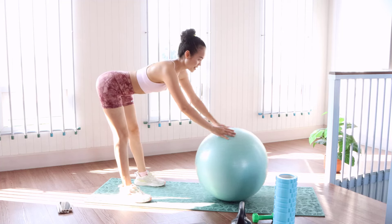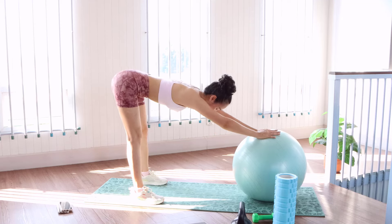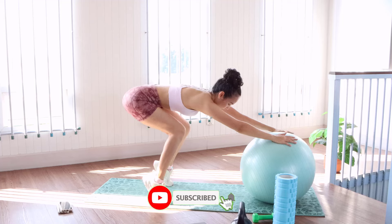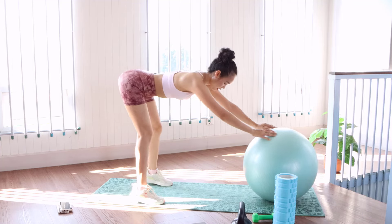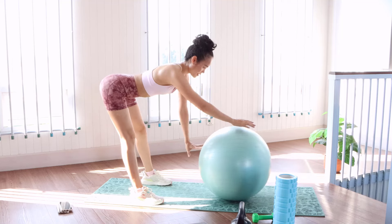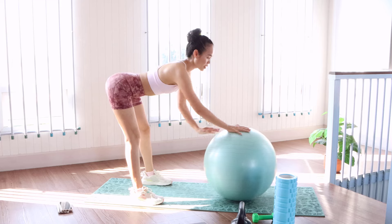We can stand in this position to stretch slowly before we are used to powerful. Roll it back. Look forward in this position and slowly walk forward. Roll it back. If the stretching is good, it's good.